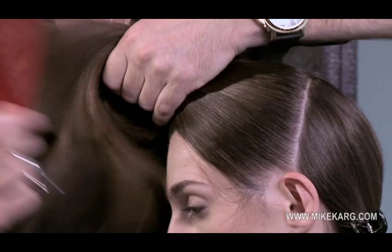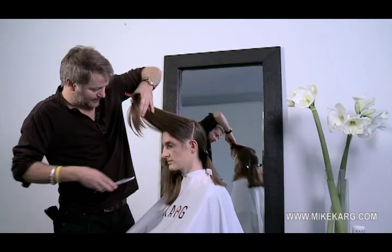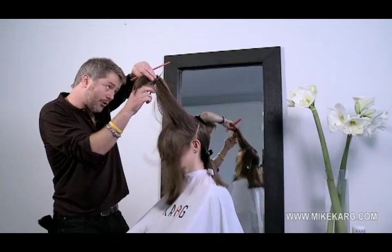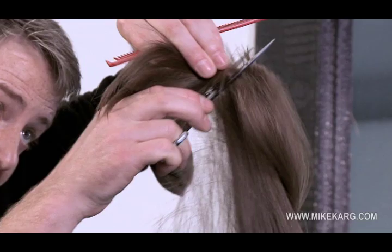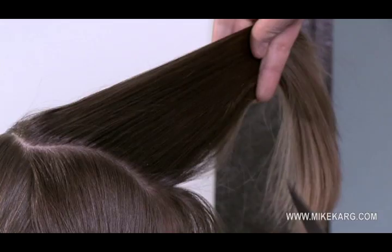Pull it into the middle, place the shear, and progress from a 45 into a 90, and progress from a 45 into a 90.